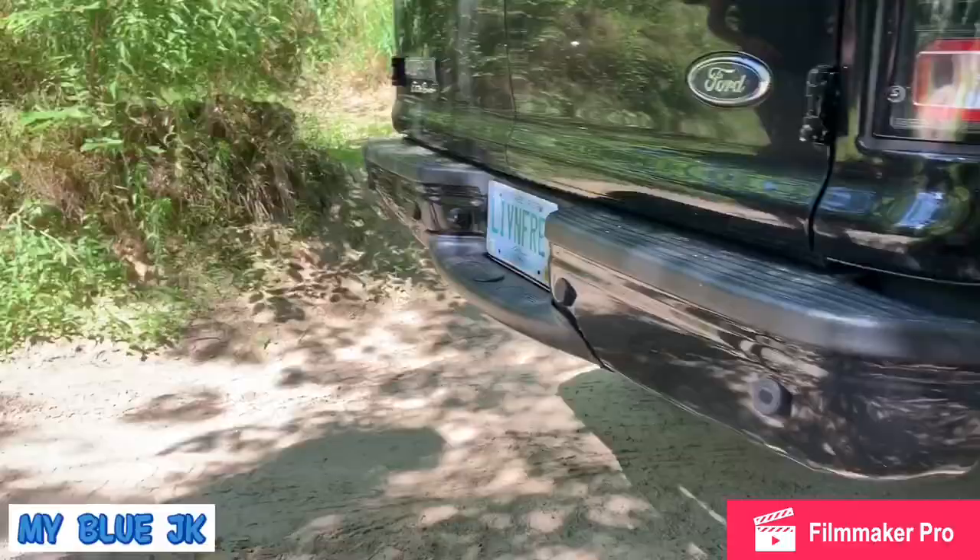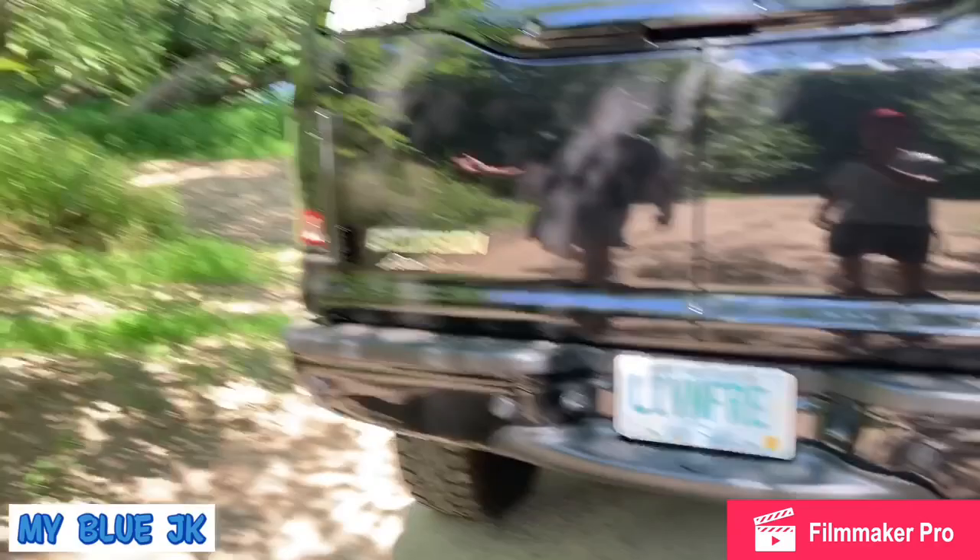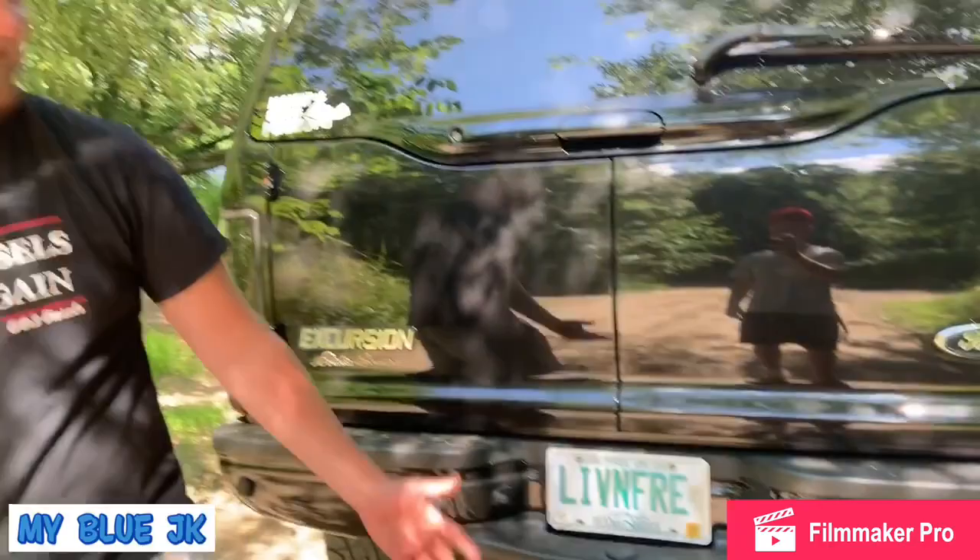Coming around back, we've got a license plate that Colby will explain. It's about living free — New Hampshire gives you the option: live free or die, and he chose to live free. God bless the 603.